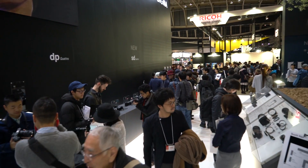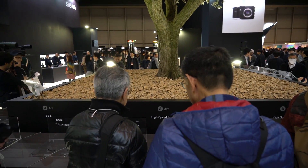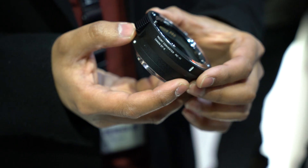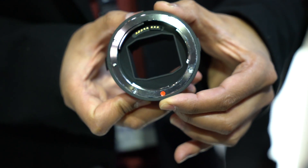Hi, I'm Rishi Sanyal from DPReview and we're here at CP Plus 2016 in Yokohama, Japan. Right now we're at the Sigma booth and we're going to take a look specifically at the Sigma MC-11 adapter, which allows you to adapt Sigma mount and Canon mount lenses to Sony E-mount APS-C and full-frame cameras.